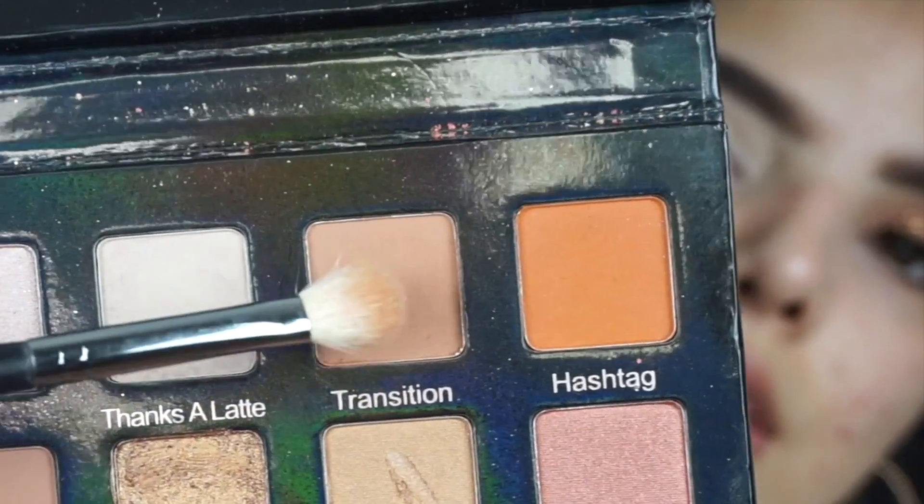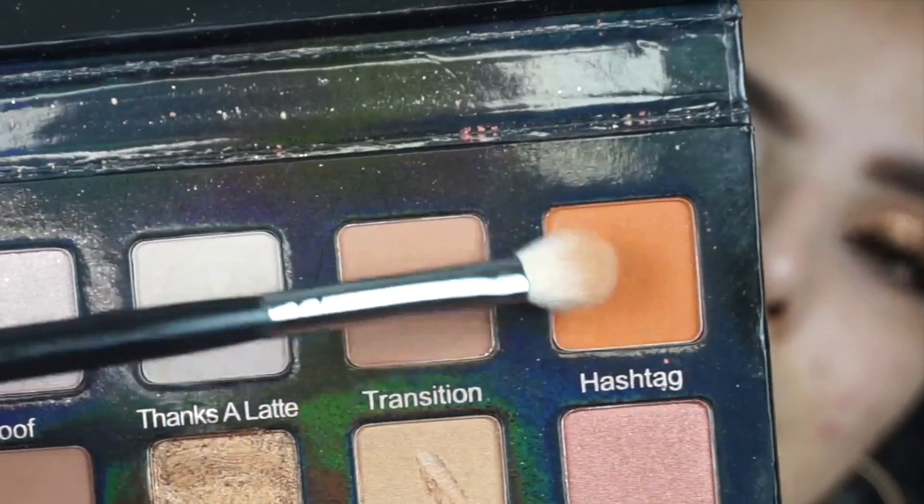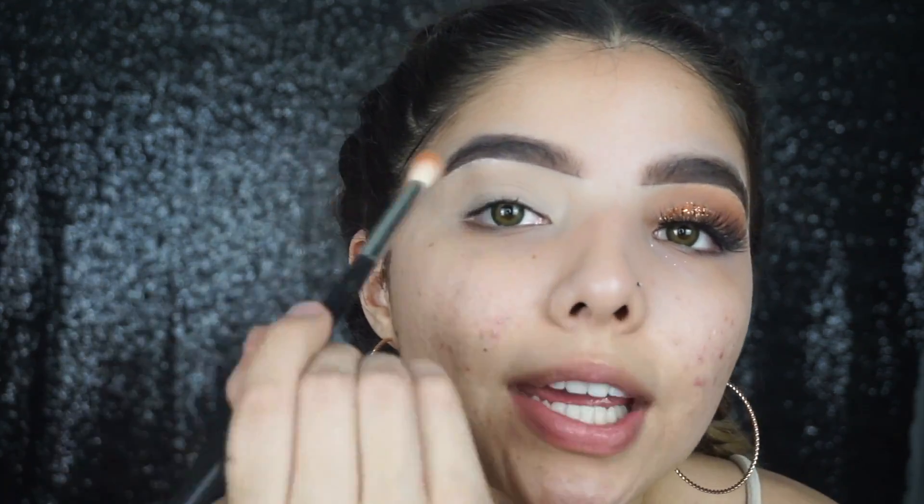I'm starting off this look with the Violet Voss Holy Grail palette. I'm gonna be taking the Morphe M433, picking up a little tiny bit of the shade 'Hashtag' as a transition shade and putting that right into my crease.